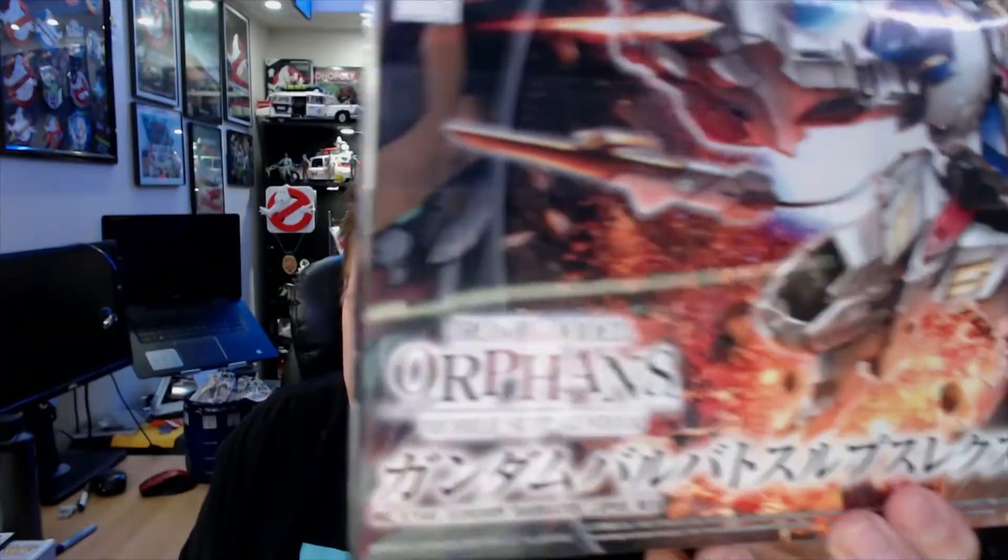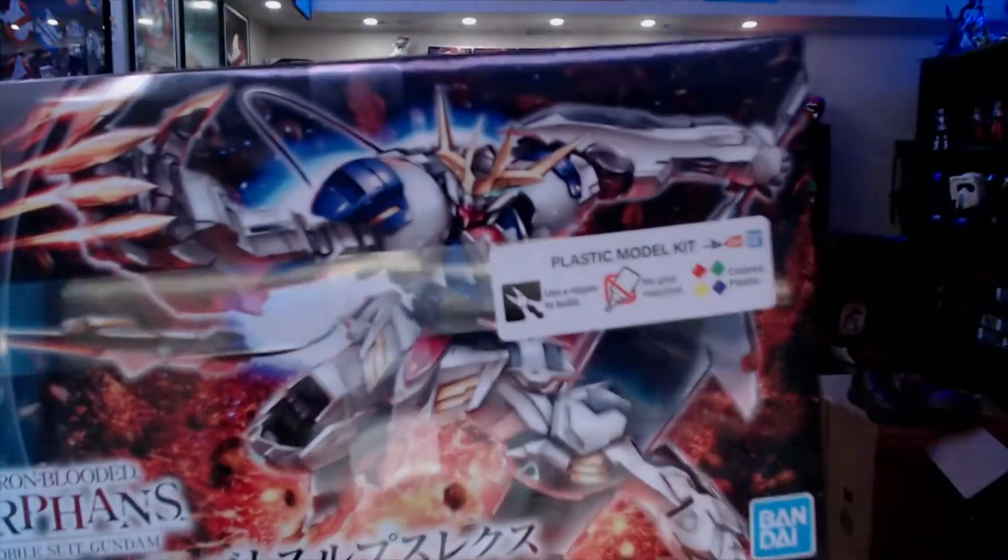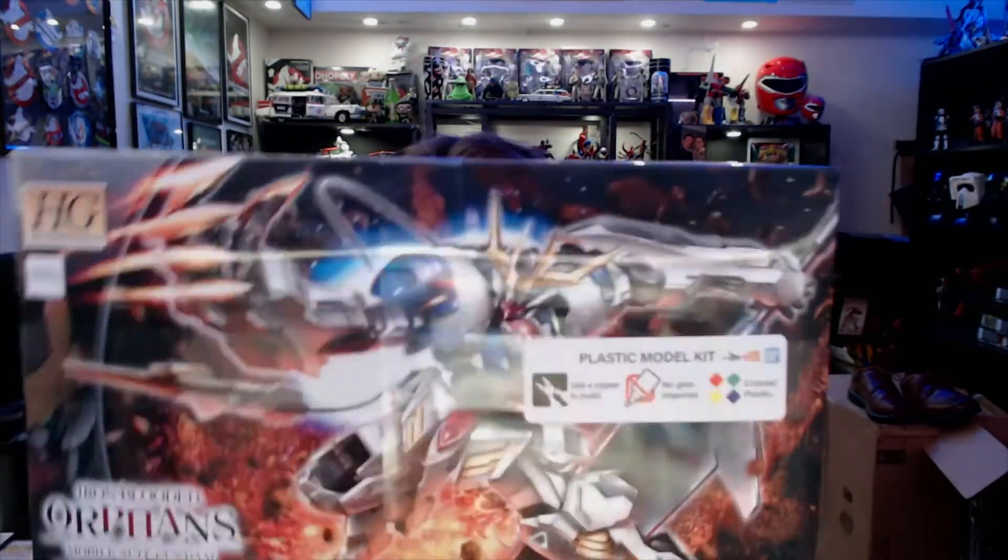The stands do not come with the kits. I picked up the Barbaros Lupus, which is from the Iron-Blooded Orphans Gundam saga. I have yet to get into that storyline, but we're going to be doing that build in a future video.